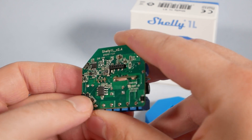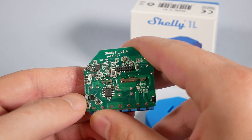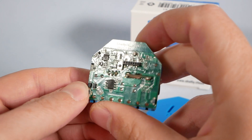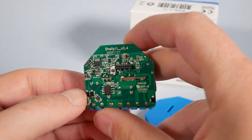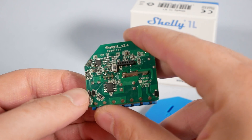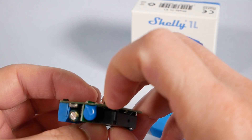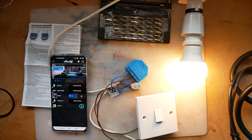A quick peek inside reveals a 5-amp rated relay, hence the restrictions. On previous Shelly devices you could go as high as 10 amps. The PCB has also been redesigned, and I wasn't able to confirm which ESP this one is using — I'd guess it's probably the ESP8266, but that's just a guess because the actual IC is hidden underneath the relay.